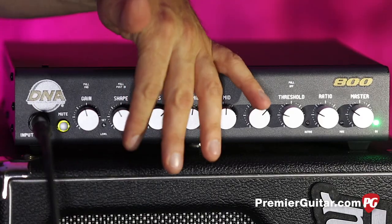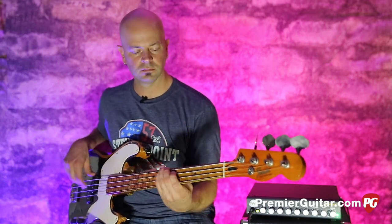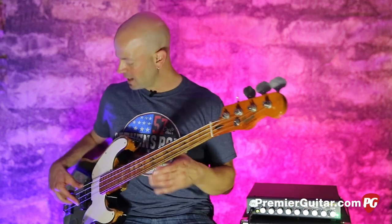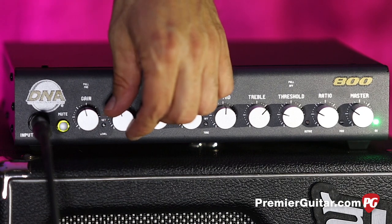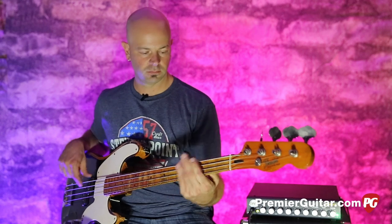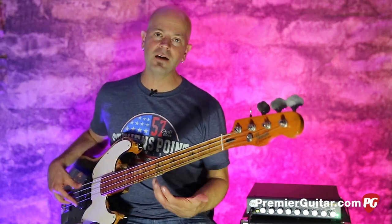Now let's take that shape all the way off. The bass doesn't sound bad, it just sounded a whole lot better when that shape was rolled up. I'm going to dial with one hand and play with the other so you can hear what it does. Now we're in that dirty range — it's really thick, a really thick tone.